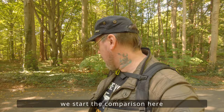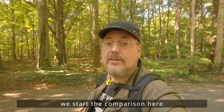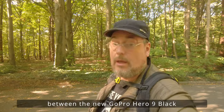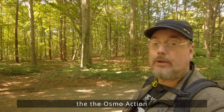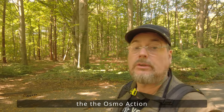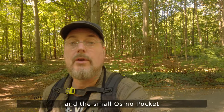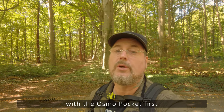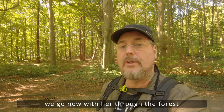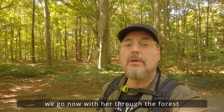Beginnen möchte ich meinen kleinen Vergleichstest hier zwischen der neuen GoPro Hero 9 Black und der Osmo Action und der kleinen Osmo Pocket – heute mit der Osmo Pocket. Mit der gehen wir jetzt den ersten Gang durch den Wald und nehmen auf. Jetzt geht's los.